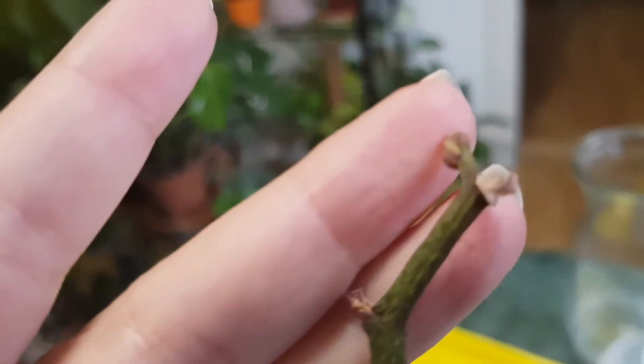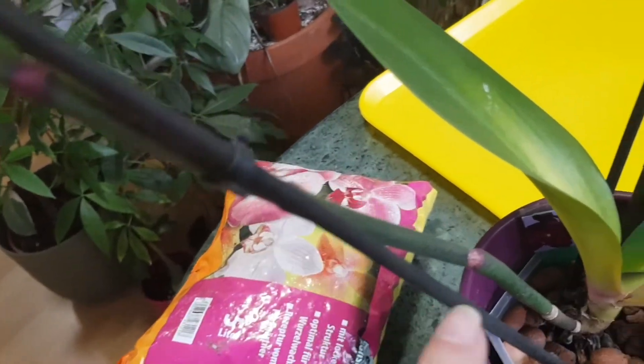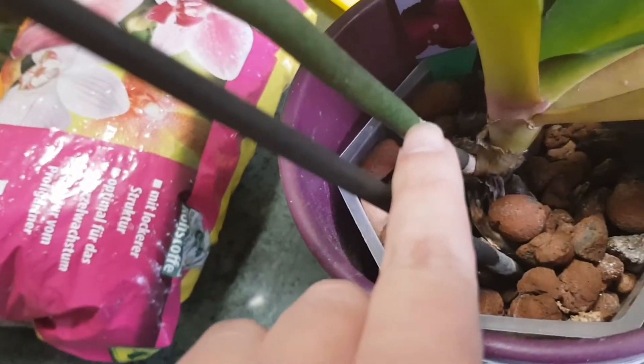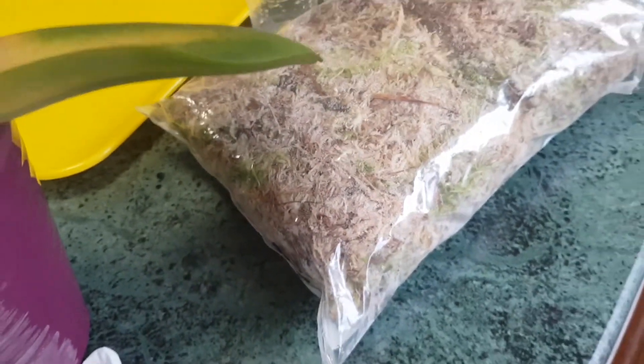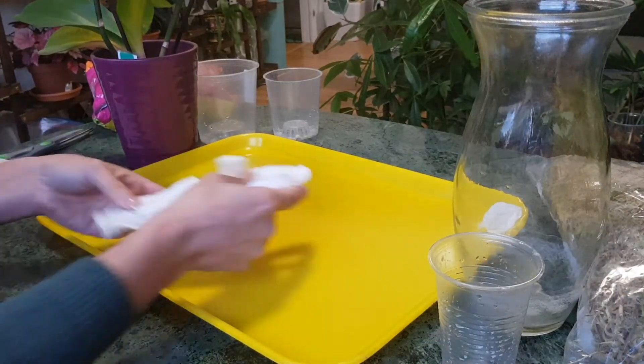Orchids are very prone to root rot and stem rot and they like to get rotten. I'll be removing the keikis from these flower spikes and planting them differently — one will go into the medium, and one I want to plant in a jar with moss. I may also try to propagate the flower spikes because they seem quite green, healthy, and actively growing still.